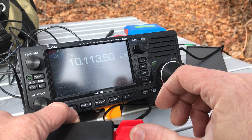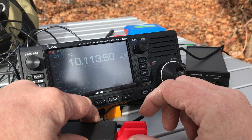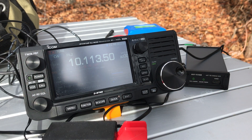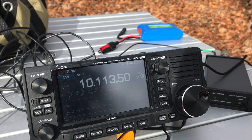I'm not hearing anybody on 30 meters so let's go ahead. A 1:1 match — solid. Excellent. That covers basically all of the HF bands.